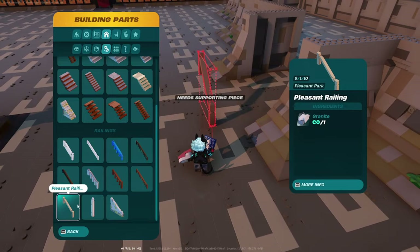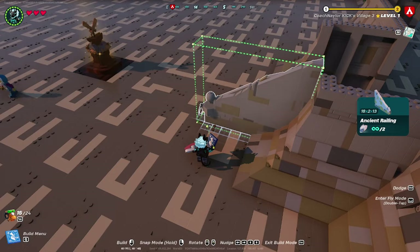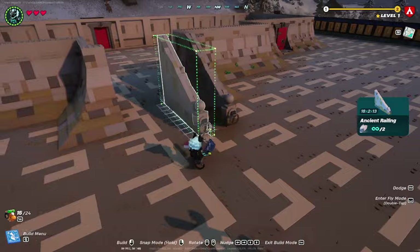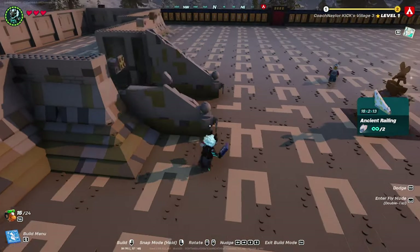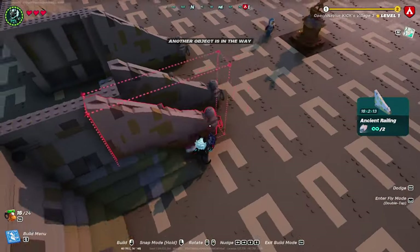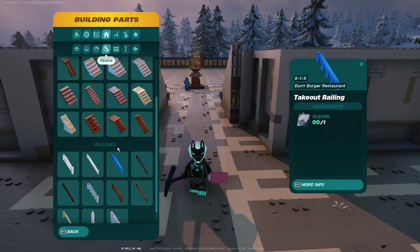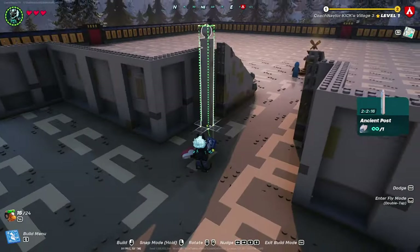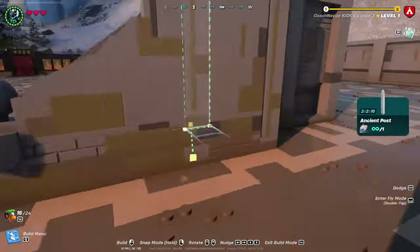Head down to your ancient railing and stairs and place one so the corner lines up with the corner of the slanted wall you just placed. Then head inside, grab the ancient post, and place one at the end of your stair railing. Now it's time to add the stairs.